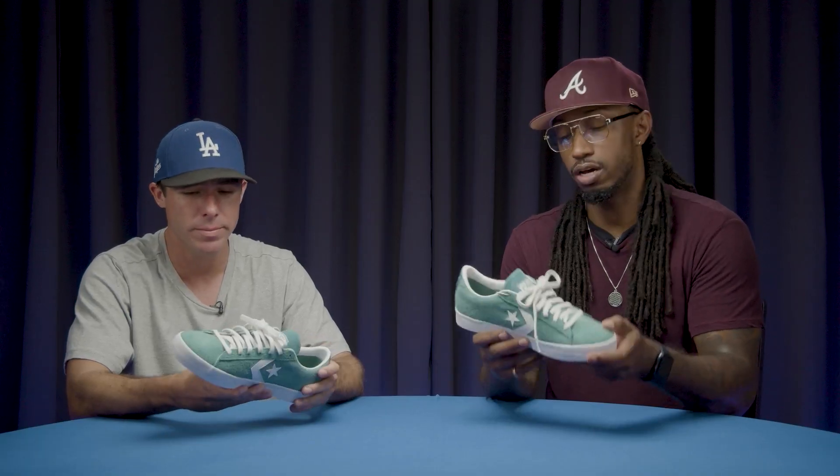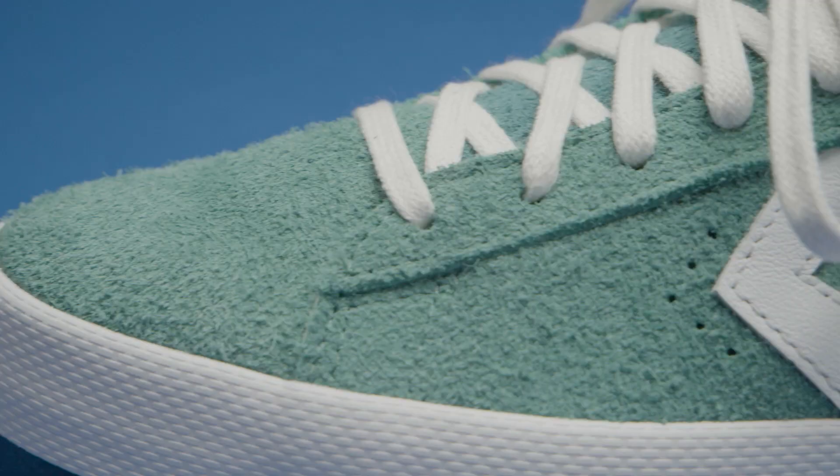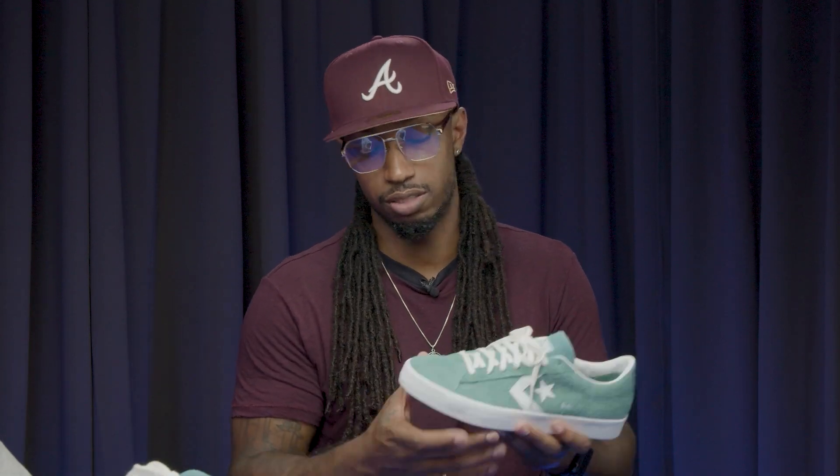Hairy suede — on some real sneakerhead stuff, it's something about the way the hairy suede, depending on which way you brush it, it kind of changes the color. It adds a little contrast. I respect that so much. And I think skateboarders prefer suede — that's kind of the go-to. I think a majority of skateboarders go right to the suede.